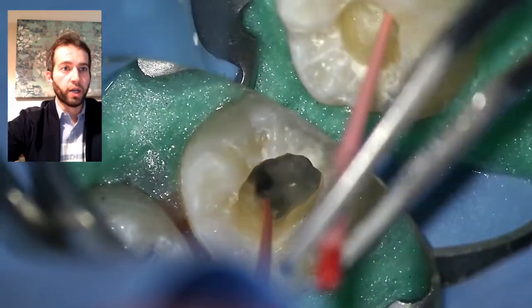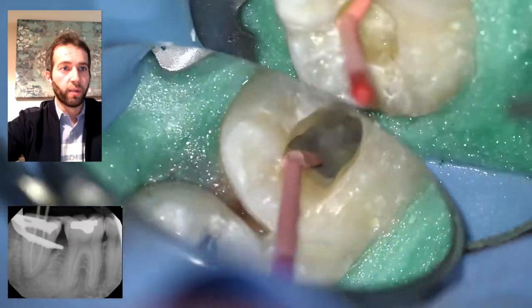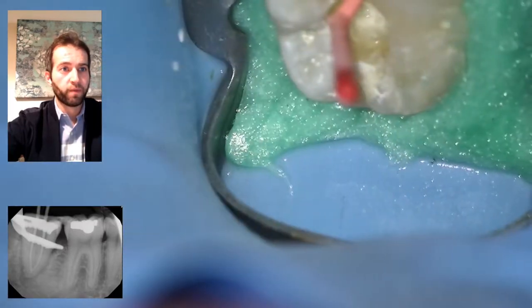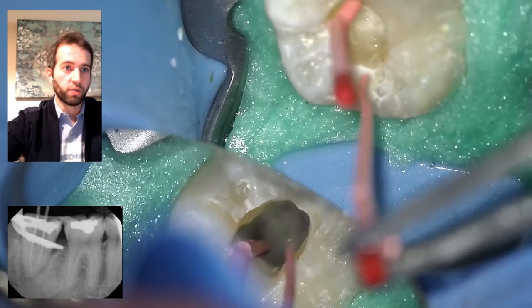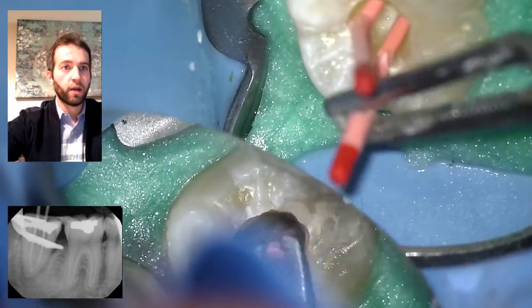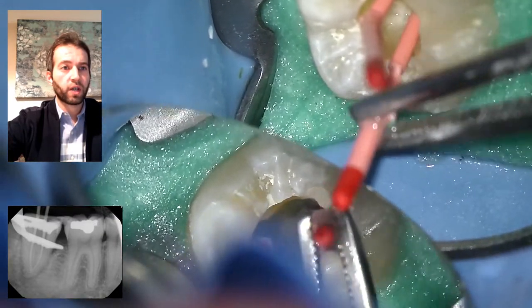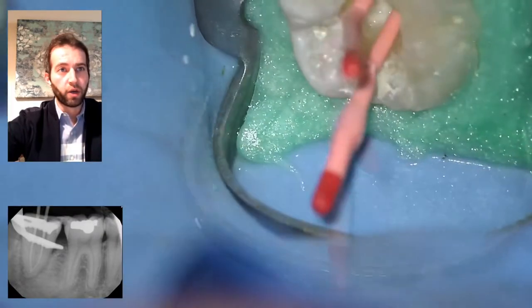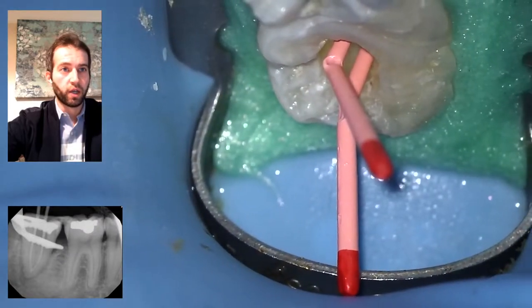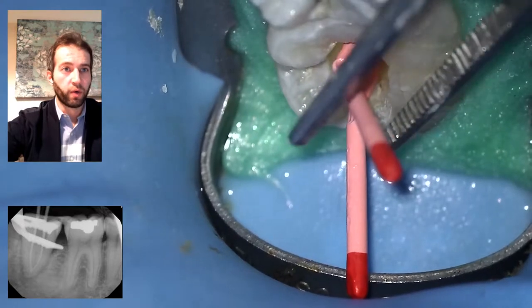Once I make a mark, I know that once I place it with sealer, it will go to that length. You can see how I made a notch into that gutta-percha right where the cusp-of-surface margin is — that's my reference point. I place the distal canal, knowing for sure that I'm at the correct length, but it's always good practice to take a cone-fit radiograph to confirm the right length.